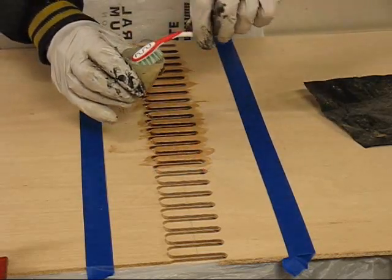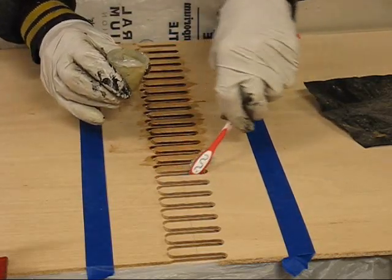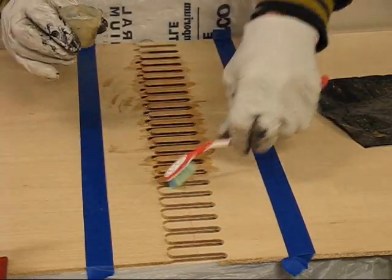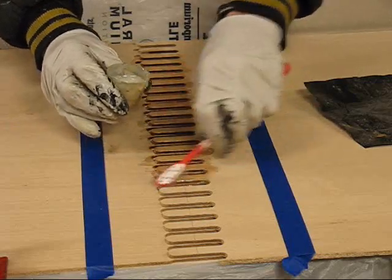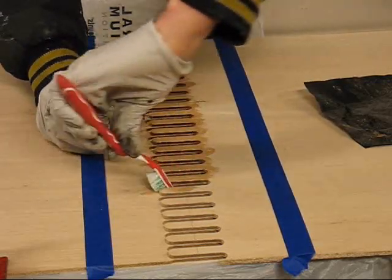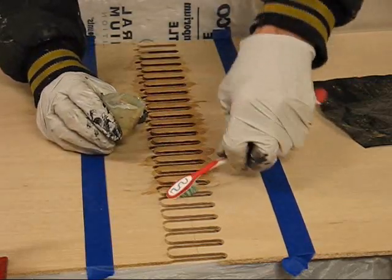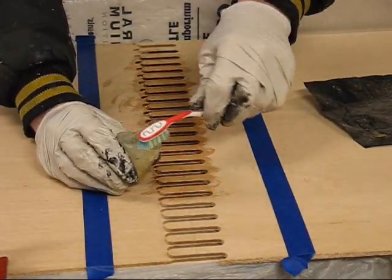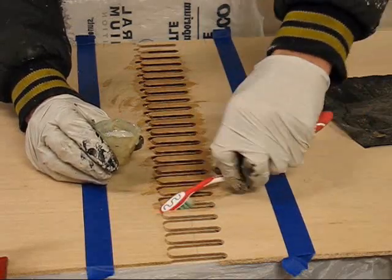I've still got to pull this back to get the ends of the ones underneath, the tips of those. It fits loose enough that a lot of this stuff, once I get it fitted again, will seep down into the cracks.